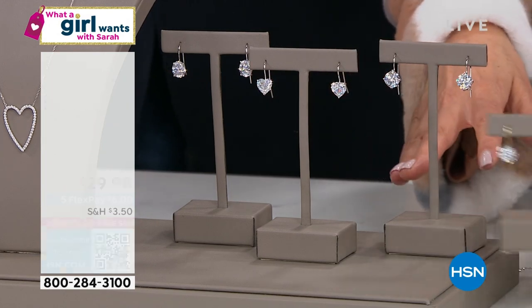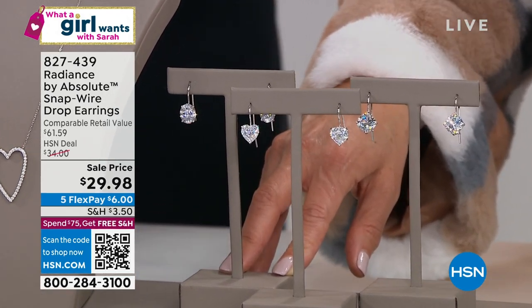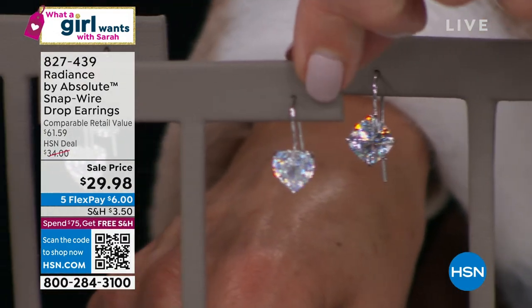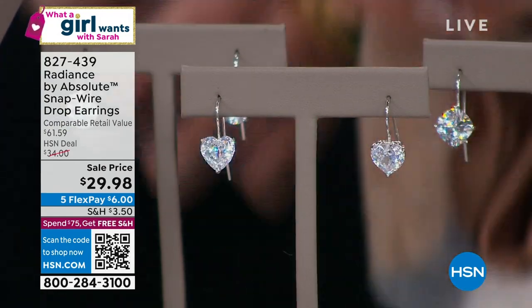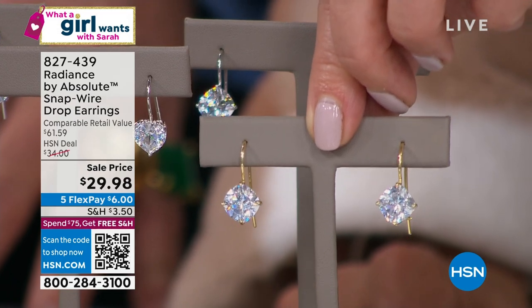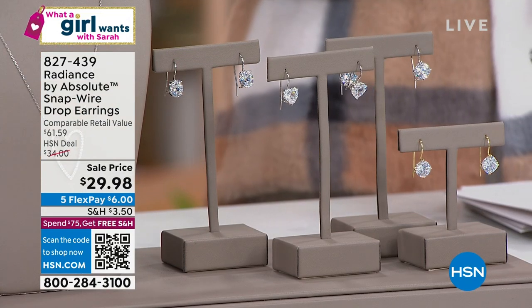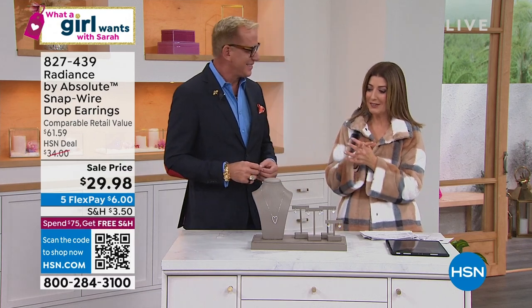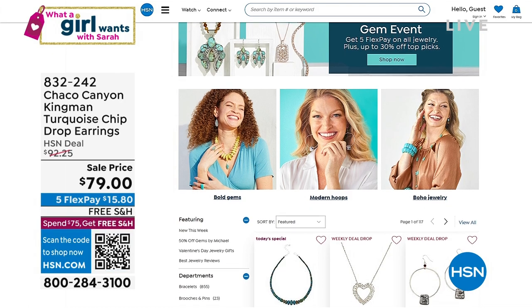We also have earrings in fabulous solid sterling silver — you can pick your shape: cushion, round, or heart. They're all 100-faceted stones and extra gorgeous. The heart shape is a nice little fun match to the necklace. They've got French wire backs that click and lock into place. If you want the yellow gold color — gold tone over solid sterling silver — we have that in the round brilliant for only $29.98. We have five FlexPay on all jewelry online at HSN.com. If you love jewelry, follow me on Instagram or Facebook — Sarah Anderson HSN. I'm headed to the Tucson Gem Show on Sunday and will be broadcasting live next week from Tucson.